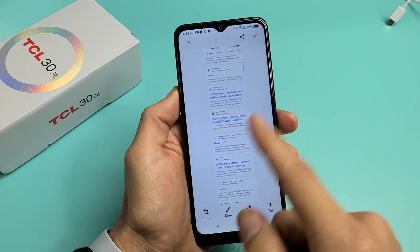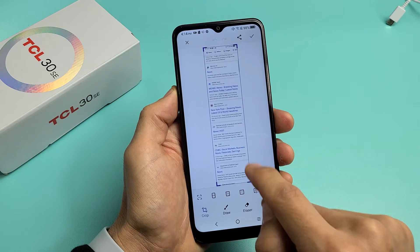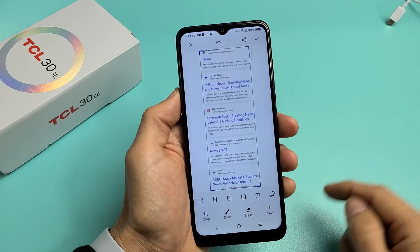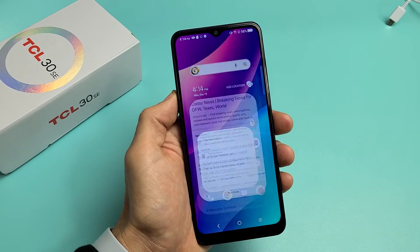Now you can see this right here. From here you can go ahead and crop it — you did a little bit too much down there, so you can raise that up just a little bit, like right there. Raise this one down. Then tap on the check mark right there, and it gets saved to the gallery.